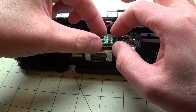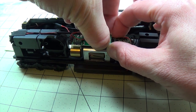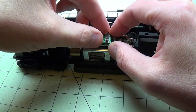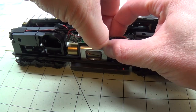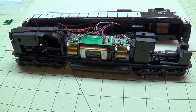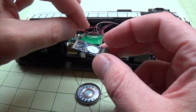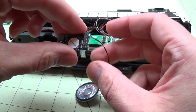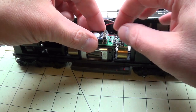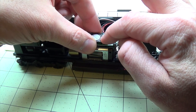Next, remove the DC jumper board — they can be pretty snug, so take your time working at it and try not to bend any of the pins. Then install your 21-pin decoder; it can only go on one way. Line up the pins in the holes carefully so you don't bend any of them — it can happen very easily — then push it on.